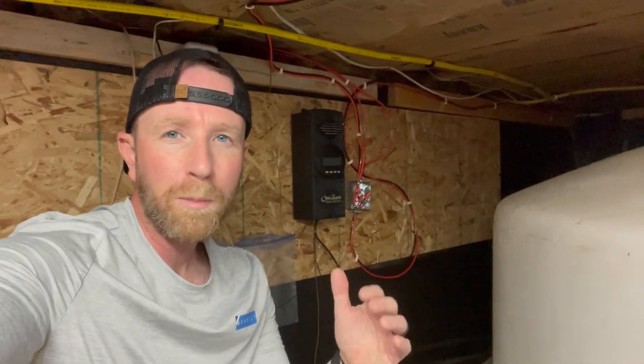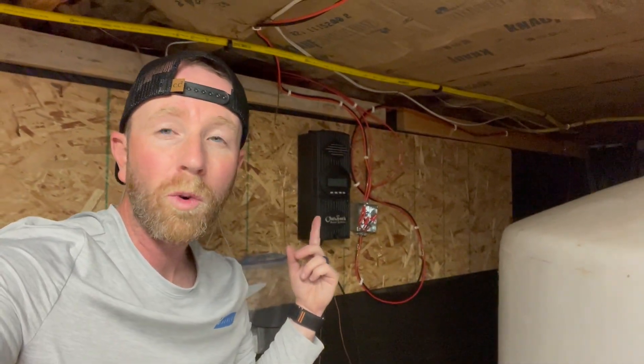I thought it might be helpful to show you our solar system. Outside we have a couple of panels hooked up right now — we're in the really basic beginning versions of this. These panels run down into our basement. Down here in our crawlspace basement, the solar panels come in from the front of the cabin, run past our little water cistern here, and go into our charge controller.